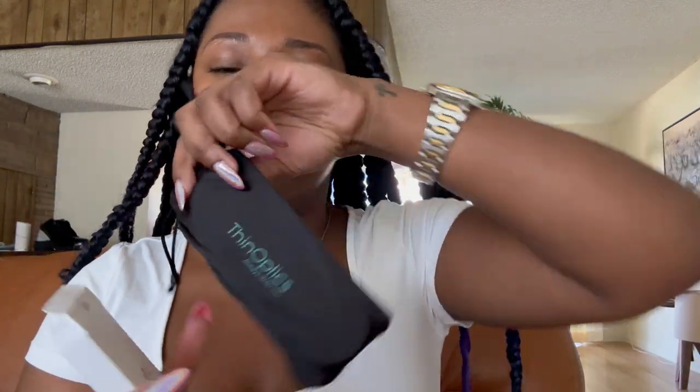If you order anything from our ThinOptics website, it's going to come in a white envelope that looks something like this, unless you're ordering a ton of things — then it might come in a box just to save some space. When you open your package, it's going to come in a box that looks like this. It says ThinOptics on the outside. Once you open this up, you're going to have this silky pouch, which also says ThinOptics on the outside.